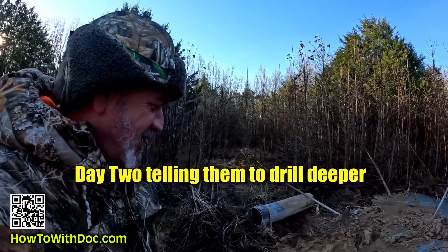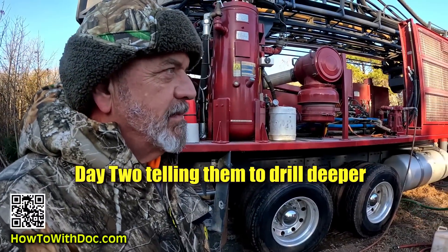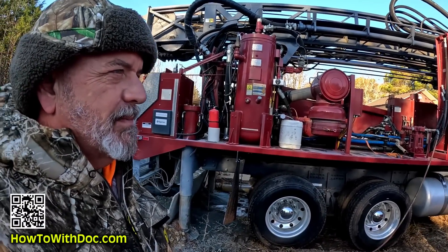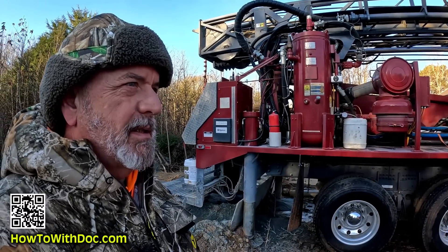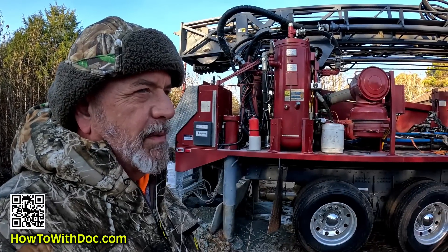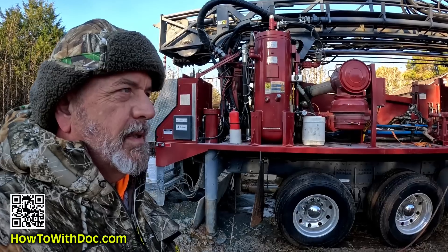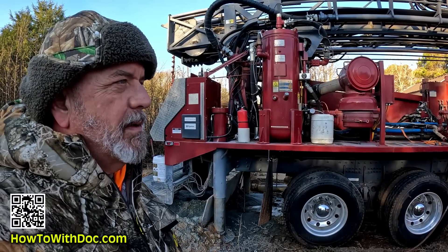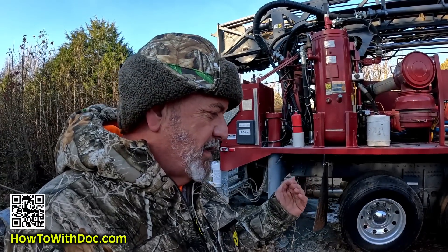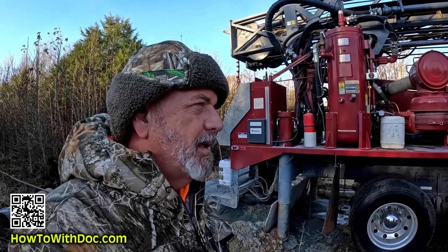So how deep did we get yesterday? Five hundred and five feet. And how many gallons a minute? Three gallons a minute. That water level should be pretty high. So what are the plans today? It's really up to you — we're drilling by the foot. If you want to go deeper we can, or we can stop it. My philosophy is you're better off going deeper to have a better reserve and maybe get lucky and hit another fissure.